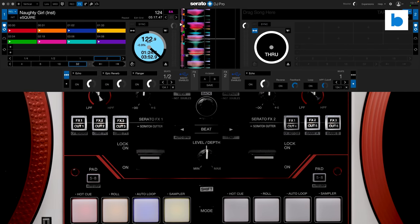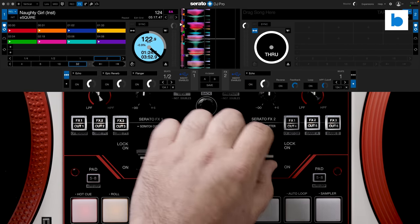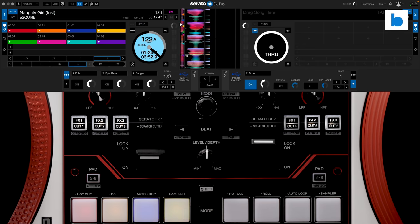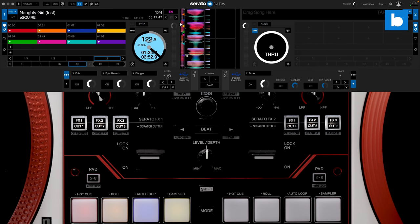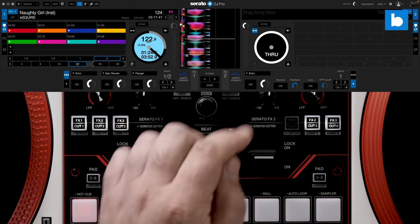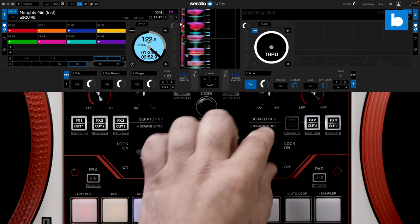I was also delighted to find in testing that the Serato DJ Pro FX, because they're set up as inserts, will also work with other sources. So whilst you will need a laptop connected, you can play vinyl sets with the S5 and utilize post-fader effects, tapping tempo via the hardware button on shift.